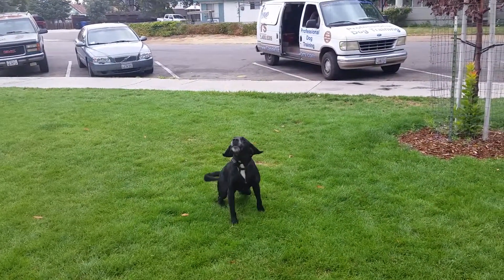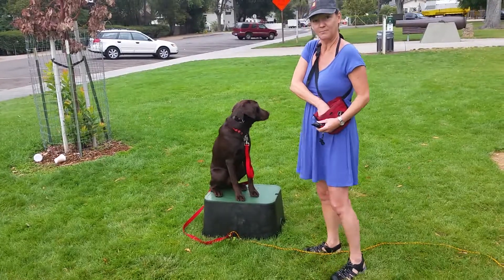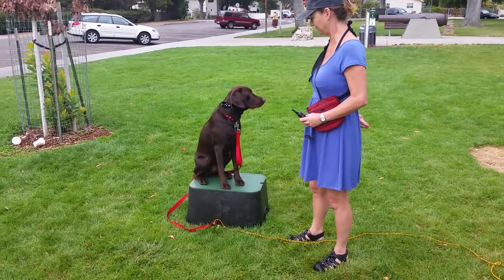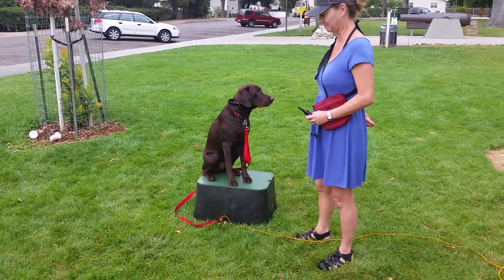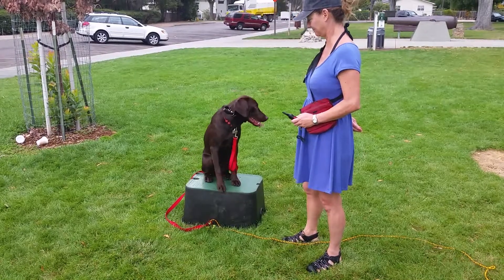Say speak. Sit, good girl. We have our dog sitting right there being awesome. Still using our same tools — place board, long line, e-collar, food, everything.